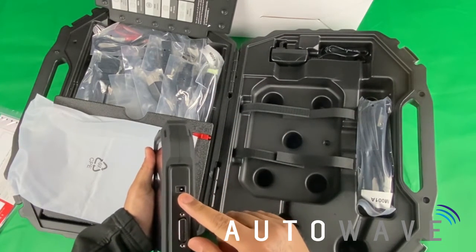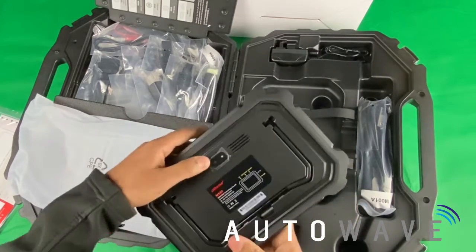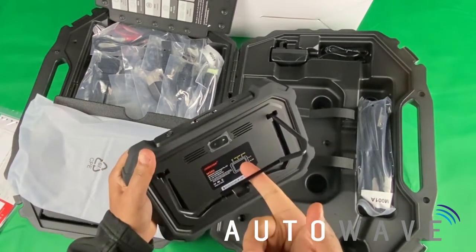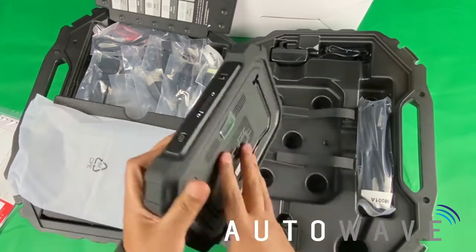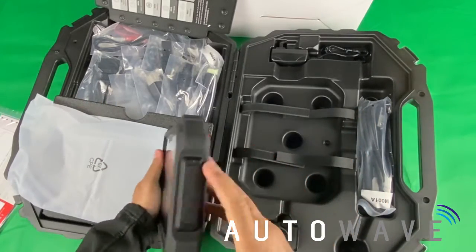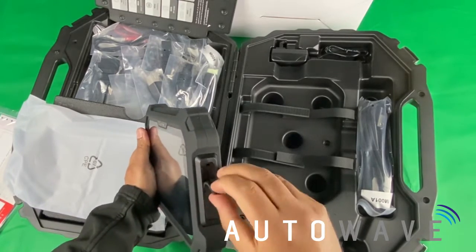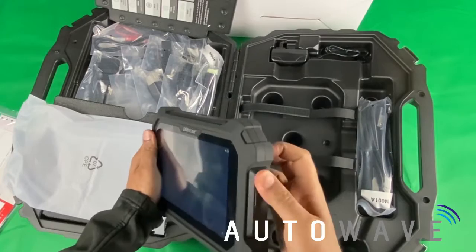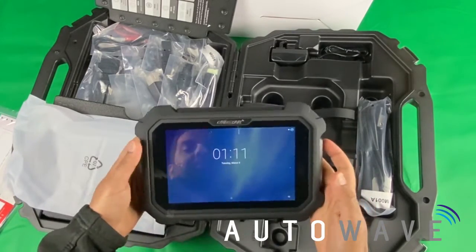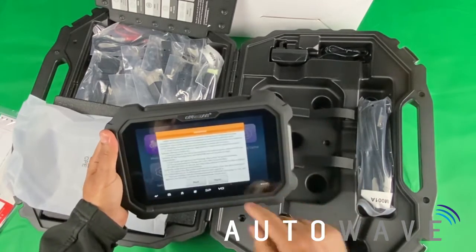You also have the power inputs. On the back you have a camera, the serial number of the device, and a handy little stand so you can prop it up when you're actually performing functions. You have a USB connector and a card slot as well for taking data off the tool, putting data onto the tool, and various other functions. It's a really good touchscreen — really clear with a very responsive touchscreen.